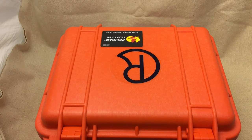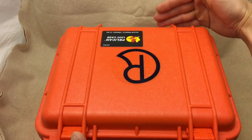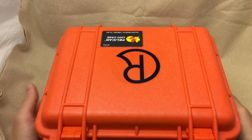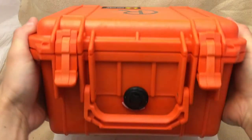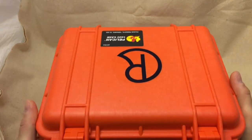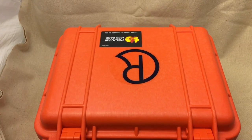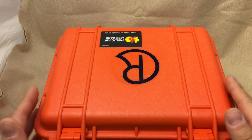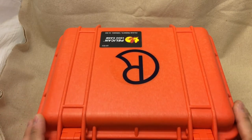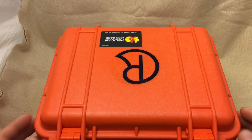I use Pelican 1500 cases for my other folding knives — they're a larger case in the length and width dimensions. This 1300 case is a little bit taller with a larger height. I'll get into that later when I talk about the foam inside, but basically this video is going to be a little bit rambling. I'm just going to talk about the case and then take a short tour of my current Chris Reeve collection.